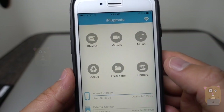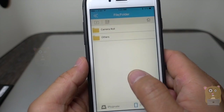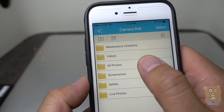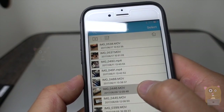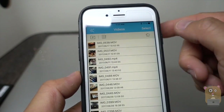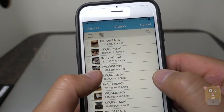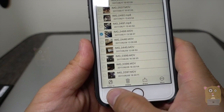Heading back, let's look at the internal storage here. I'm going to go to my camera roll and then my videos. Here are some of my videos — I'm going to take this video as an example and select it.